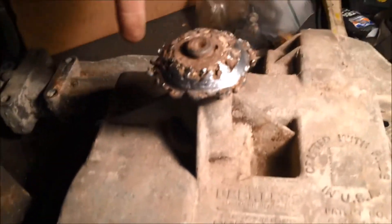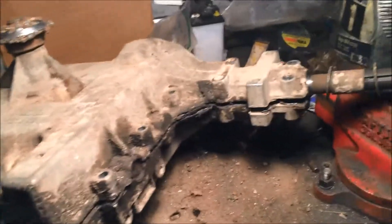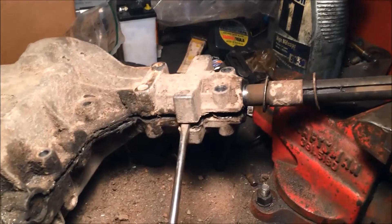I hole sawed this pulley off and you can also take a puller to remove it. Once you can get to that bolt and remove it, your case will easily come apart with a flathead screwdriver or something like that.